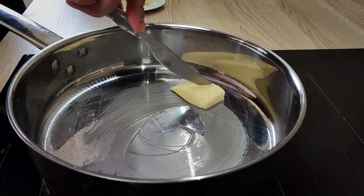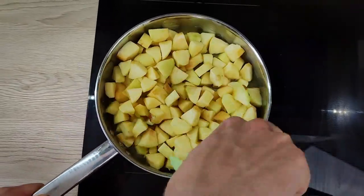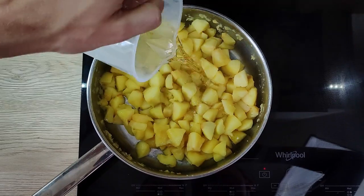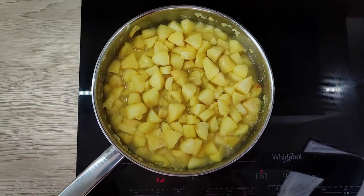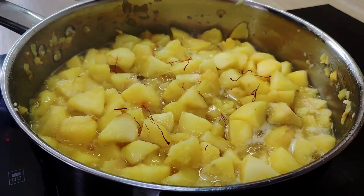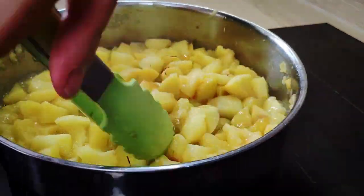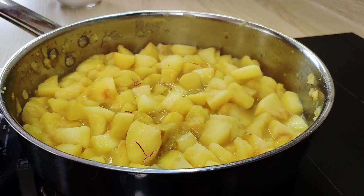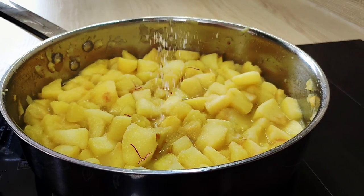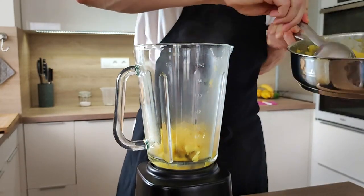I start with a little bit of butter in the pan and I'm going to sweat them for around five minutes on medium heat. Then I'm going to add white wine and reduce it down. At this time I also add my saffron — you don't need to put too much because it's very strong; it's going to give you a nice taste and color. I season it with salt and cook everything until the apples are super soft.